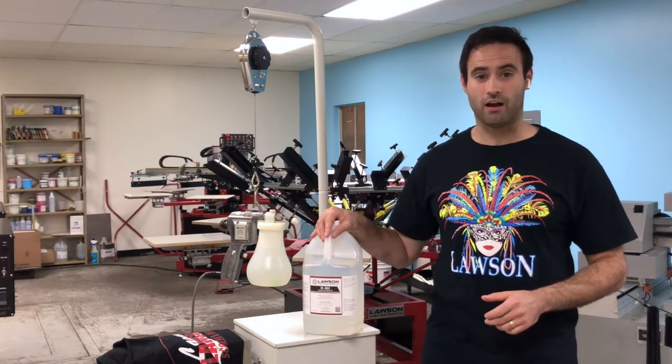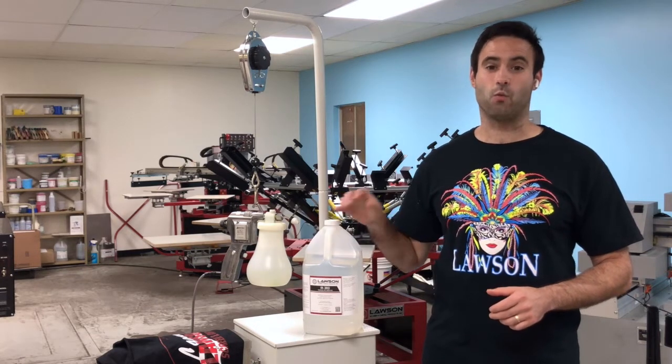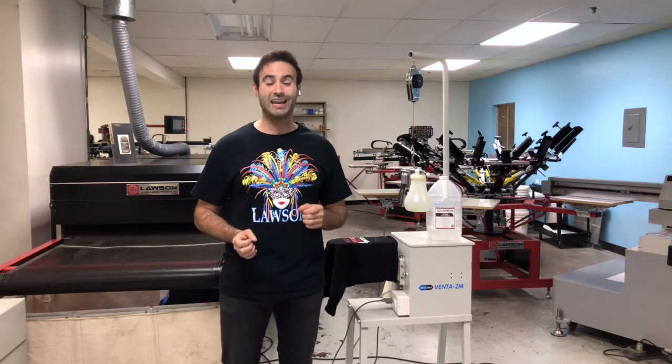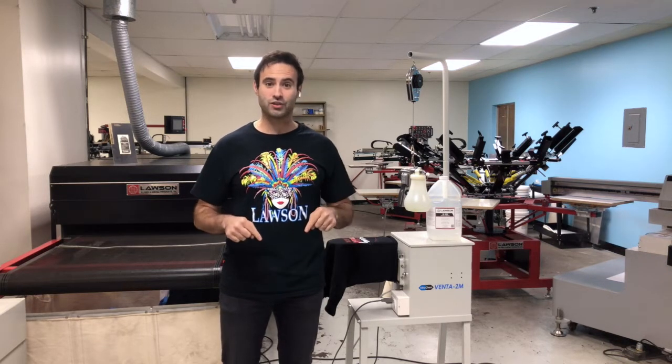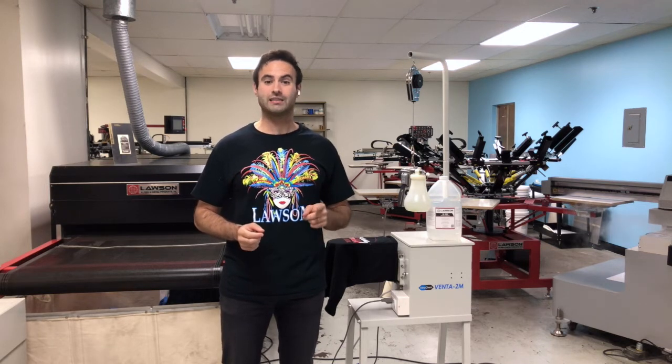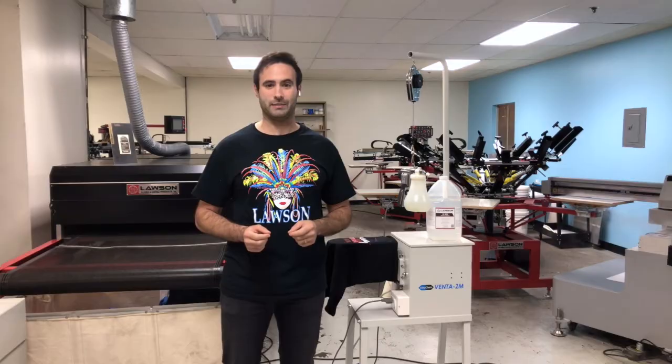For the Spot Cleaning Fluid, Lawson recommends the IR-303, either with or without methylene chloride. So now you've seen the great benefits of having the Spot Cleaning Gun and Station in your shop and how it can save you money. Go ahead and like our video and click subscribe for more great tech tips.